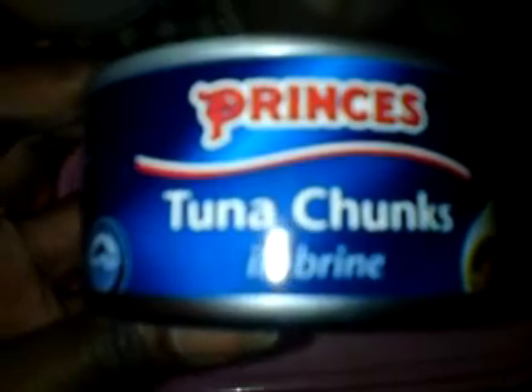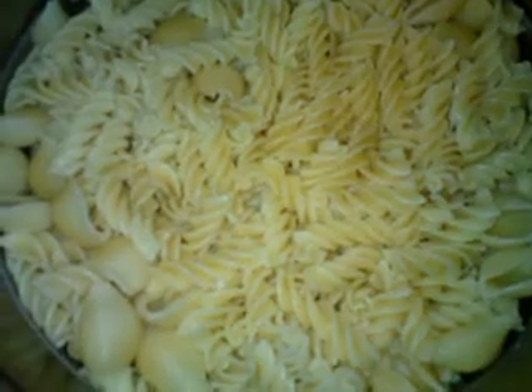The amount of tuna you need is up to you. I'll be using two cans, which are roughly 185 grams each. The first thing to do is cook your pasta. You don't want it too soft — you want it to have a slight bite because it's going to go in the oven as well. The amount of pasta you use depends on the size tray you have.